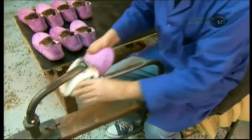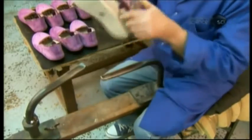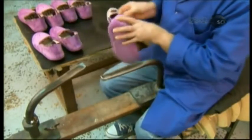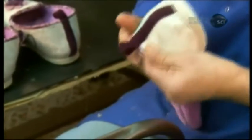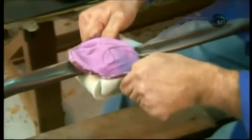The slipper is now fully constructed. However, it's inside out. So the next step is to turn the slipper right side out, using a piece of equipment called a goat, perhaps because its shape resembles goat horns.